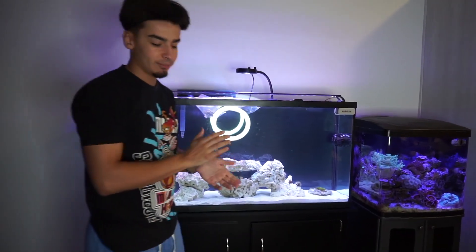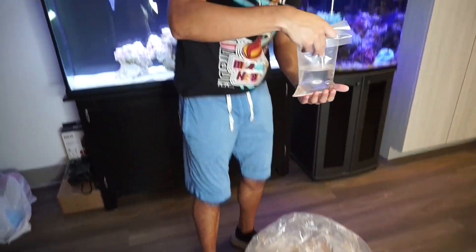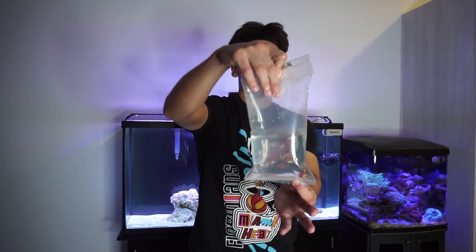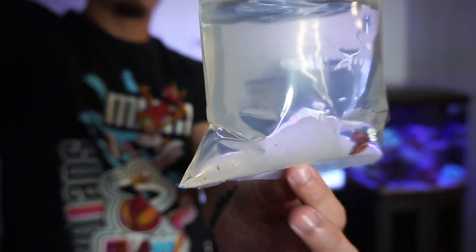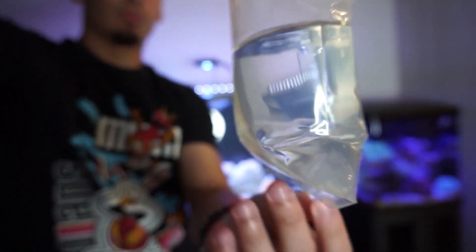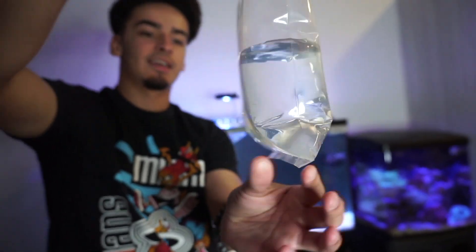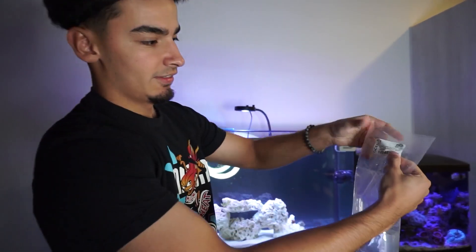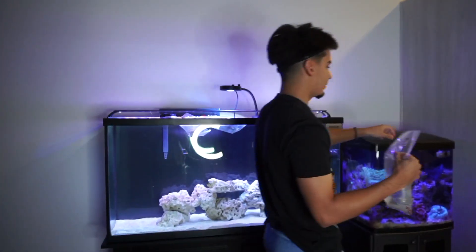We're going to let the corals acclimate. Like, comment, subscribe — comment down below what fish you think it is. It's a really well-known and popular fish. Right here we got an ORA ocellaris normal clownfish. This guy is super cool and super colorful — just look at him. He is really high quality; this is why I like ordering from ORA. All their fish are really nice and come with good coloration.